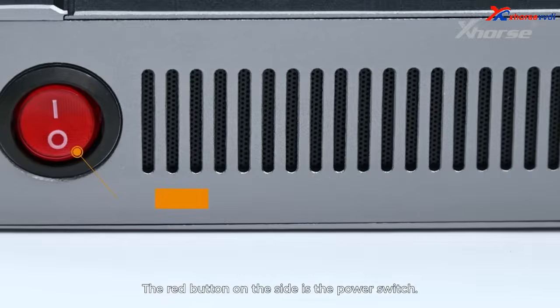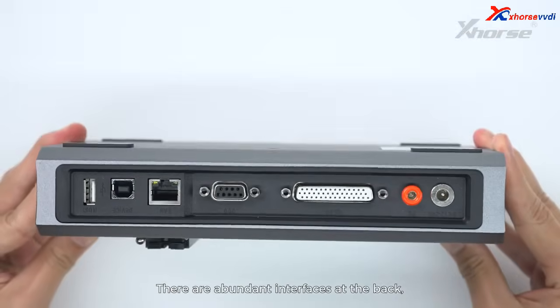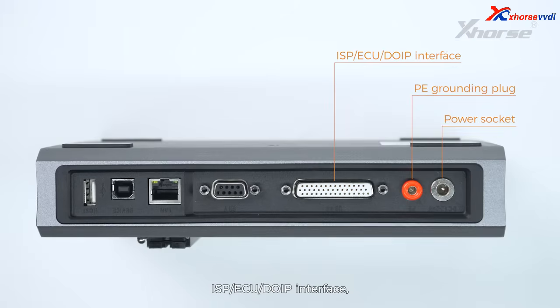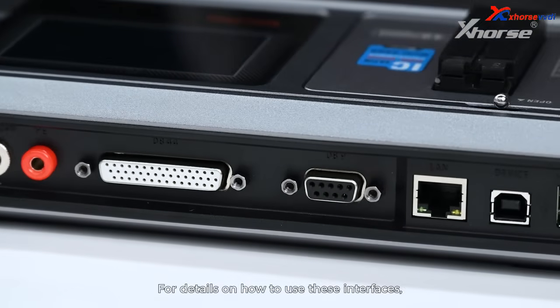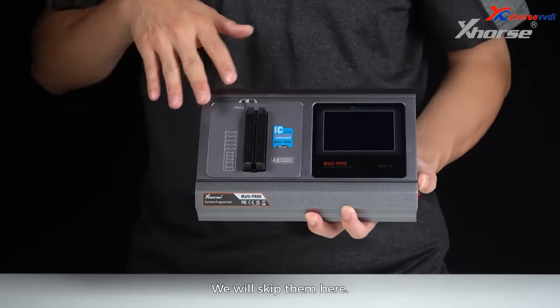The red button on the side is the power switch. There are abundant interfaces at the back, including a power socket, P grounding plug, ISP ECU DOIP interface, Reserved Automation Programming interface, RJ45 network port, USB-A interface and USB interface. The details on how to use these interfaces you can follow our upcoming tutorial — we'll skip them here.